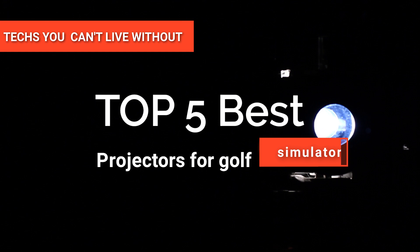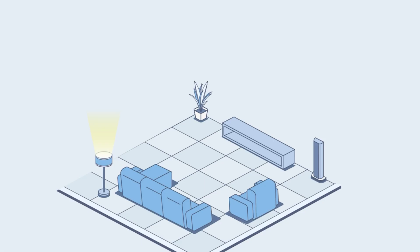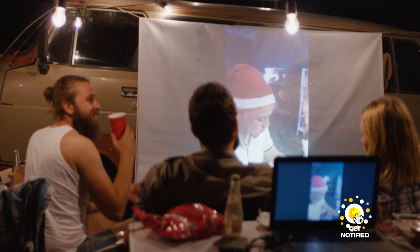Hey guys! In this video, we're going to look at the top five projectors for golf simulators available on the market today. We made this list based on our own opinion, research, and customer reviews. We've considered their quality, features, and values when narrowing down the best choices possible. If you want more information and updated pricing on the products mentioned, be sure to check the links in the description box below. So, here are the top five best projectors for golf simulators.